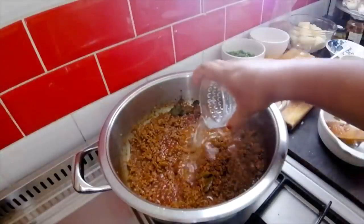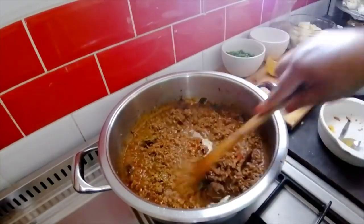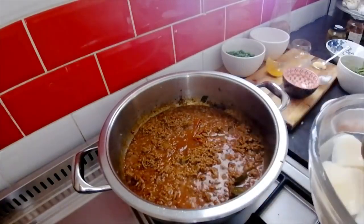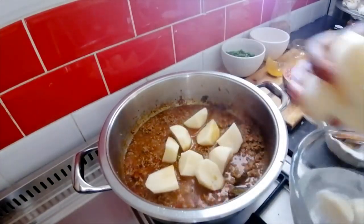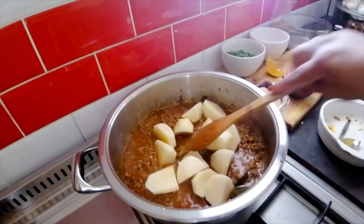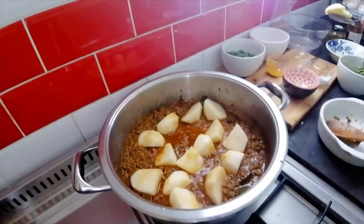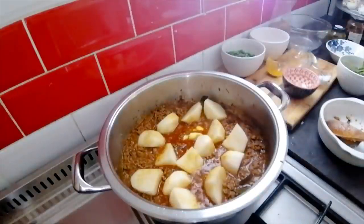I'm going to add a little more water. I like where this is going! Now in go my potatoes — my family likes the potatoes a little bit bigger, and this is about four to five potatoes that I've cut up. At this stage I'm also going to throw in a teaspoon of butter, which makes my gravy a little bit richer. You don't have to add it, but that's my personal preference.